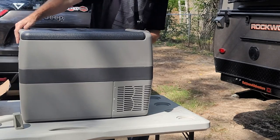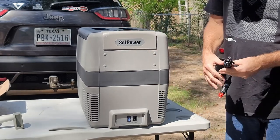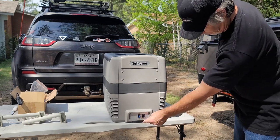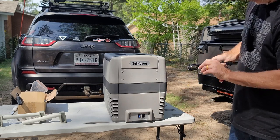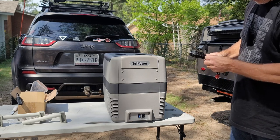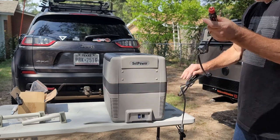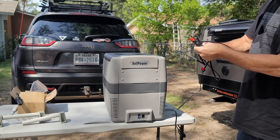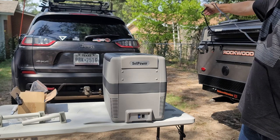Your plugs are going to be on this end. You have a 15-amp fuse and there's your 12-volt, 24-volt plug. The cord is plenty long enough to reach from the back of the Jeep to the floorboard behind the passenger seat.